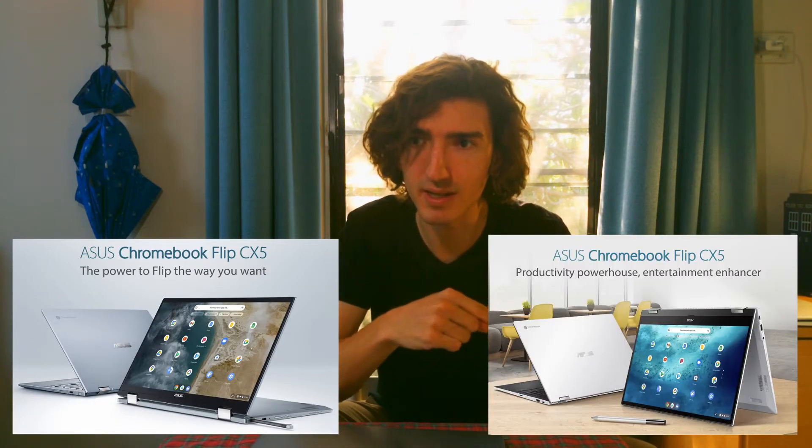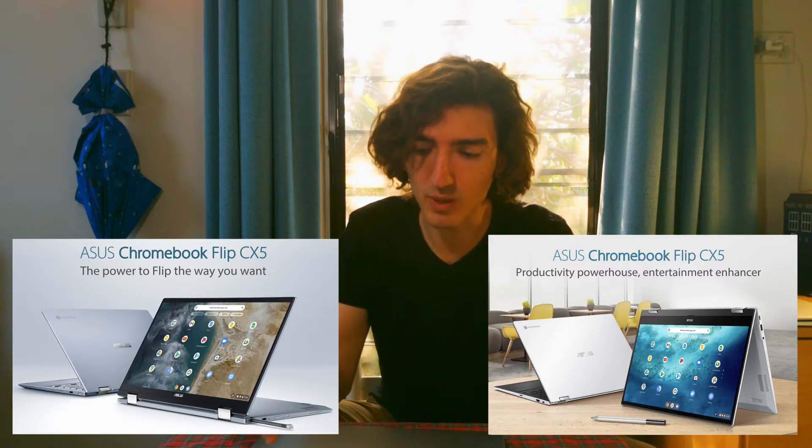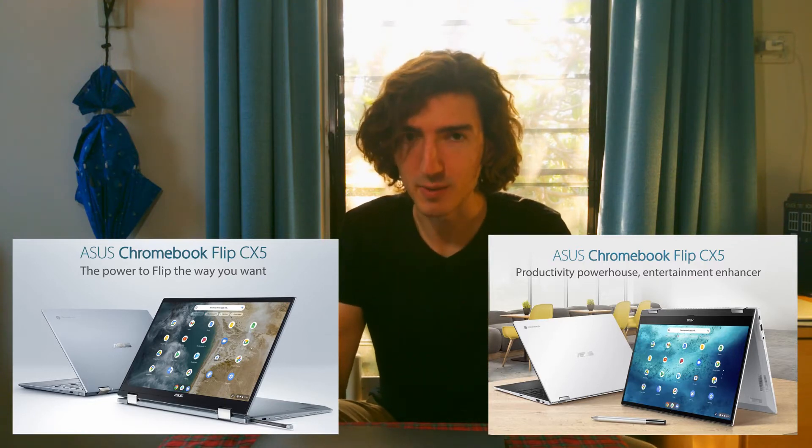Not to be confused with the Asus CX5, which this is sometimes called, because an Asus CX5 came out earlier this year and it was quite different to this one, so that's confusing. You were this close to a naming scheme that made sense, Asus. This close!